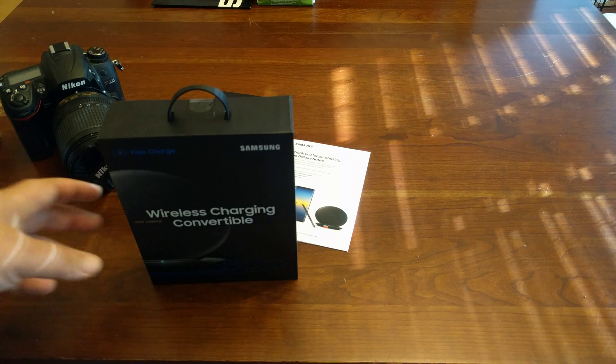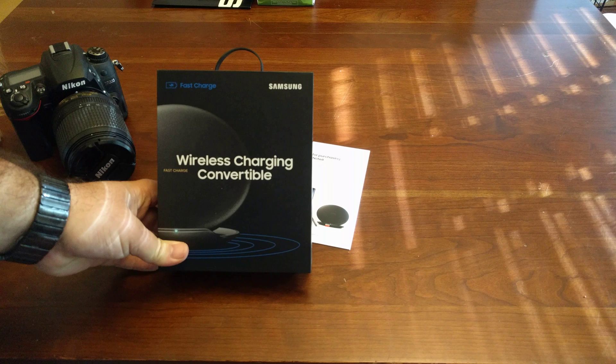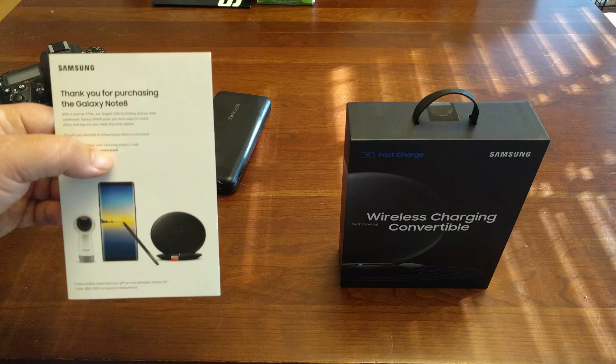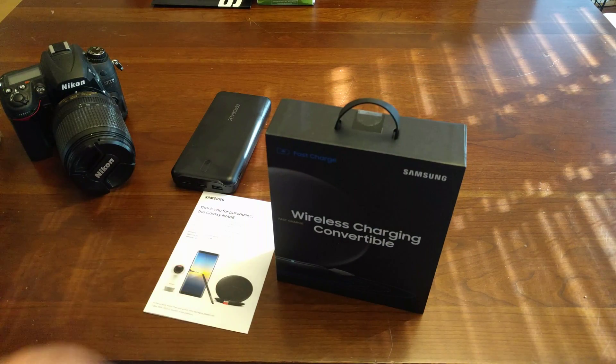What's up guys, so I'm going to do a little video today on Samsung's new QI charger, the one that pops up. I got it free when I bought my Galaxy Note 8 — it was one of the promos. I finally got it today. I know there's a bunch of videos on this, but I figured I might as well open it up.